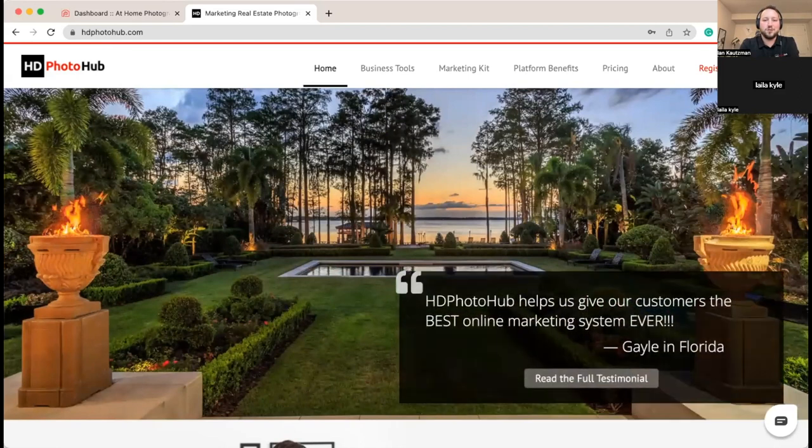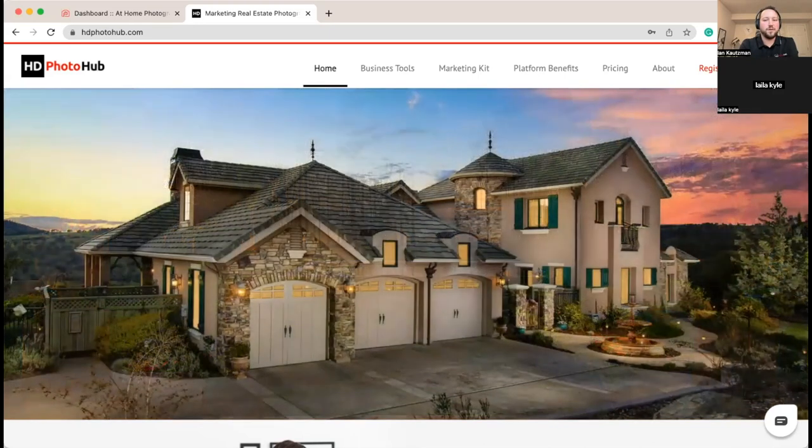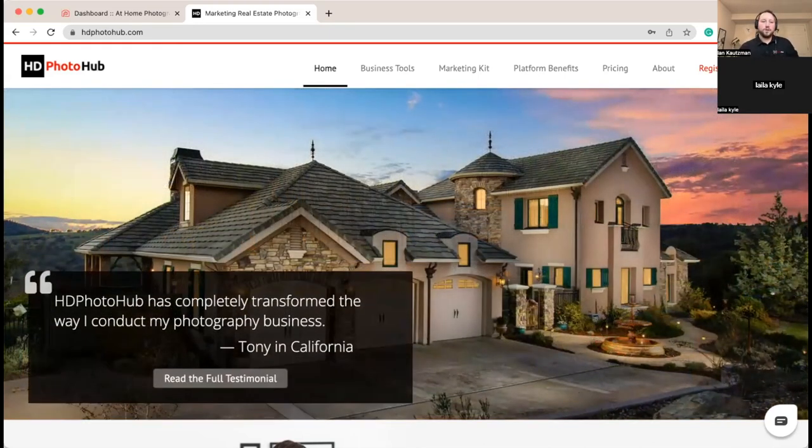Today we're doing the Power Hour webinar — super excited about it. We're going to take you through the configuration of a brand new business account in one hour and get you ready to take online orders, get team members connected, and all the essentials in place so you can start utilizing the HD Photo Hub system.